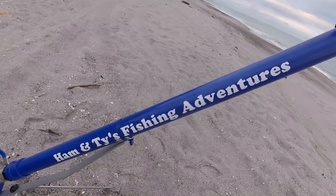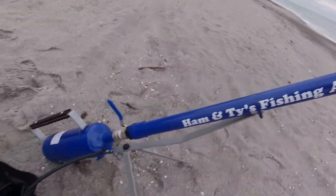It's blooming awesome, I tell you what — worth the money. Flies out further than I can cast, easy. So that's the contraption there.